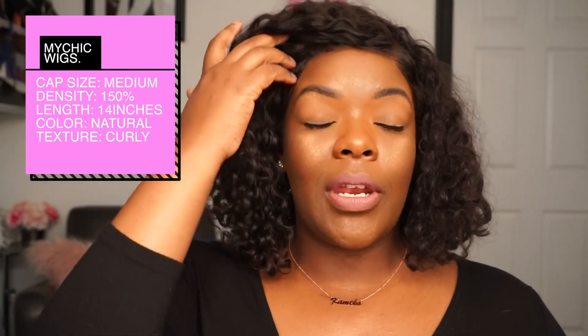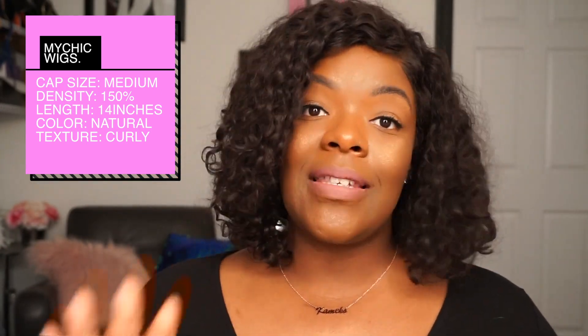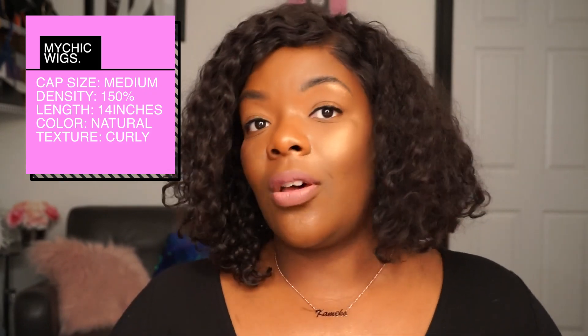I really love this lace front unit. You're going to attach it snugly to your head, and I love when wigs have combs on the back because it just makes it easier to wear — if the wind blows I don't have to worry about it flapping up or anything. The style on this one is a deep curly unit, and what I love about this hair is that you can definitely tame it down.